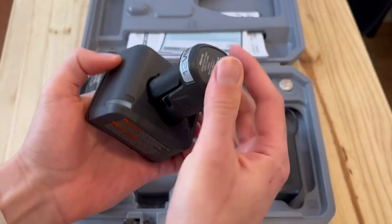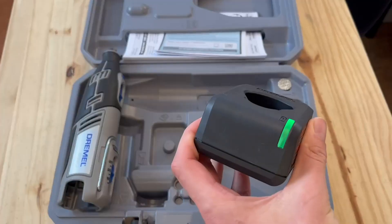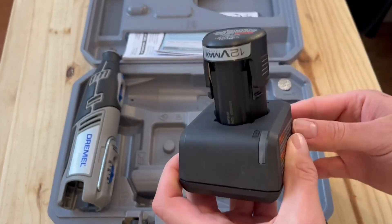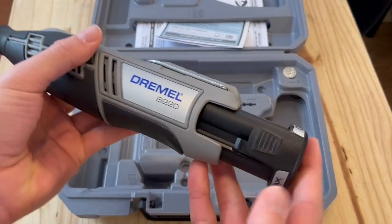The battery life is wonderful. You can see that it comes with a charger and a battery, with a very quick charger that has a green indicator light that will stop flashing once it's fully charged. You put it back in and you're ready to go — it's pretty simple.